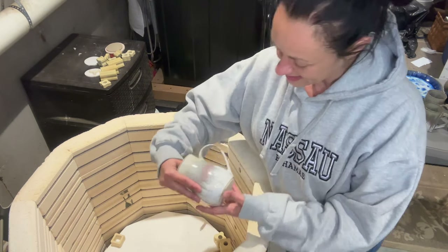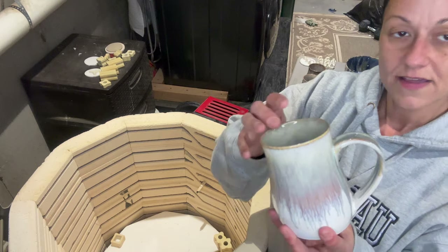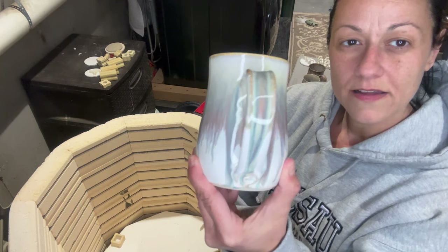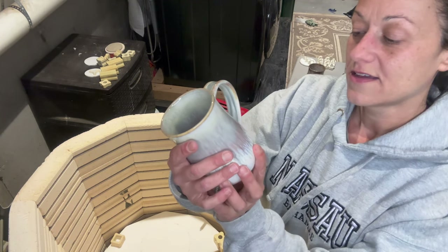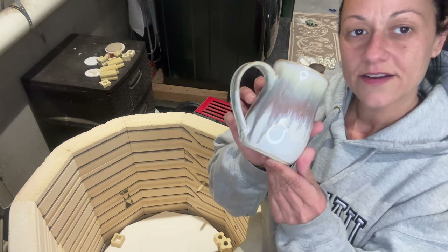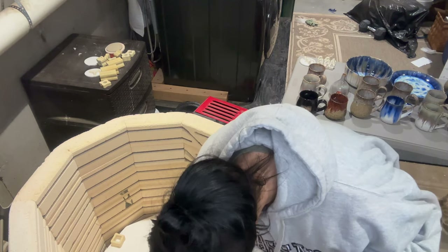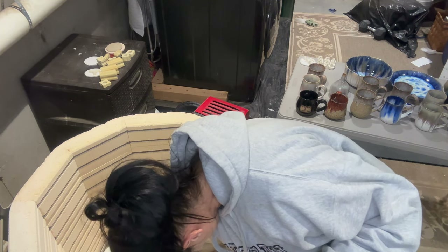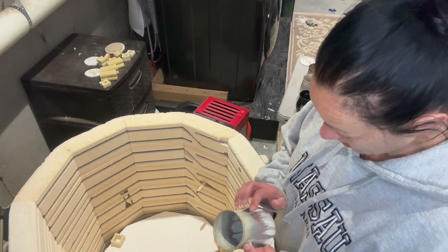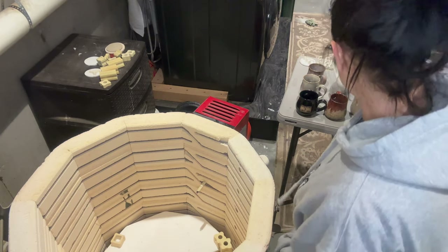Another honey flux and iron luster. Interestingly, that was on the lower shelf which tends to fire cooler — my middle shelves tend to fire the hottest.